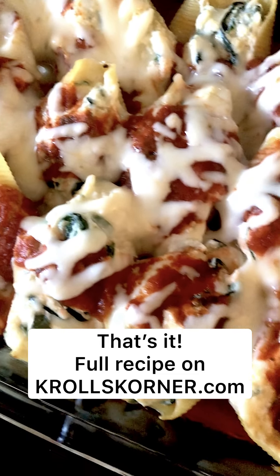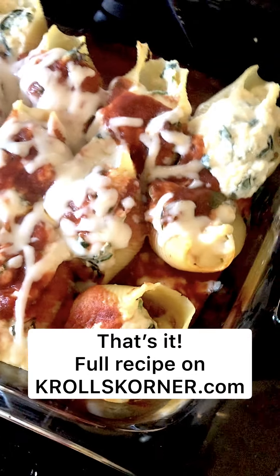Cameron just walked in the door — perfect timing. Hope you guys like this one.